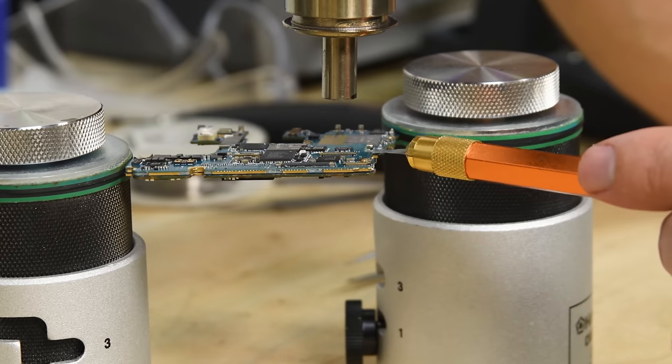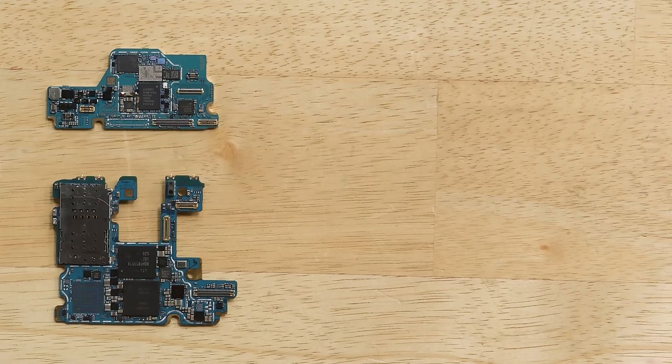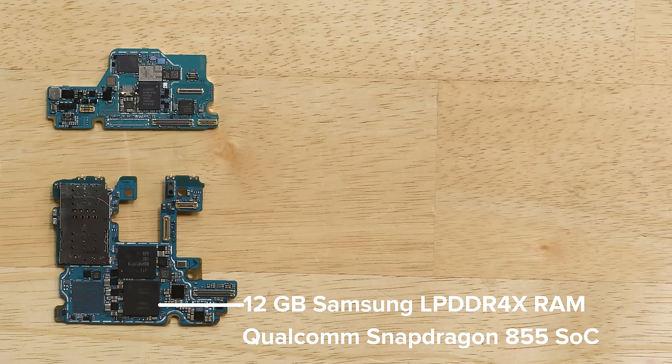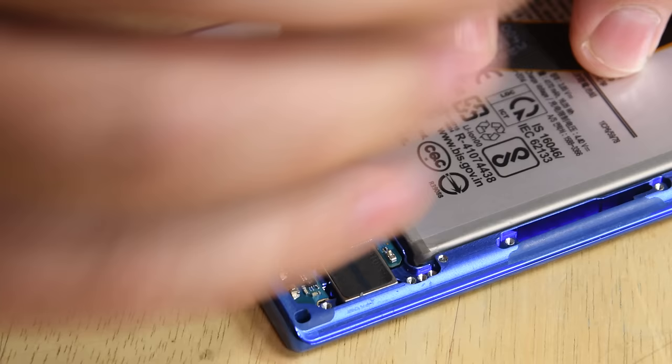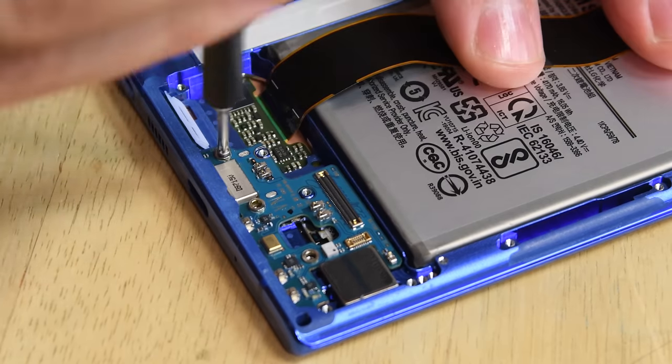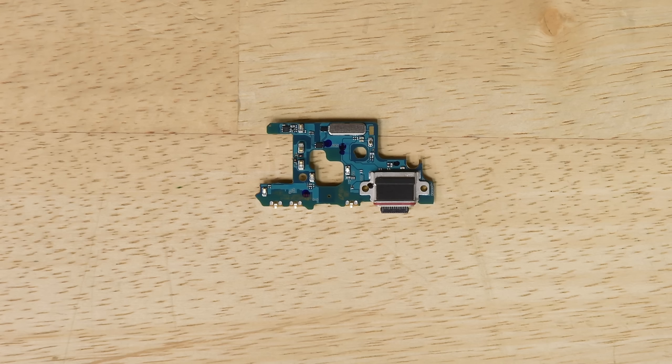One more thing about the motherboard — just like recent high-end iPhones, it's stacked. After separating these boards, we can see the 12GB of Samsung-made LPDDR4X RAM layered over the Snapdragon 855 system on chip, and 256GB of also Samsung-made EUFS 3.0 flash storage. The USB-C connector is soldered to a daughterboard, but the board itself is small and there isn't much more on it than the connector itself, so repairs shouldn't be too much of an issue.